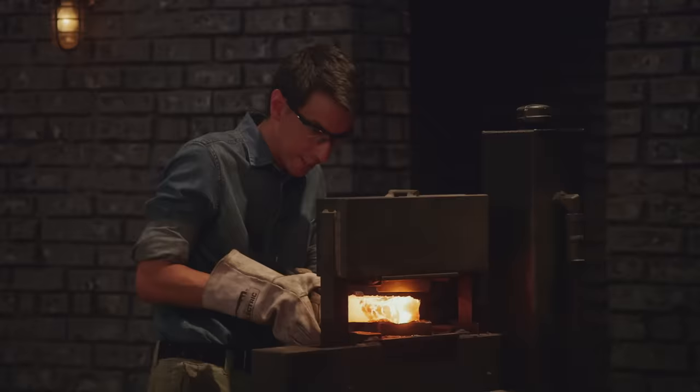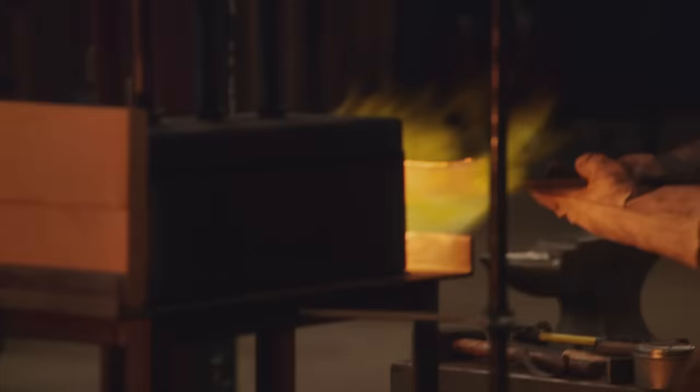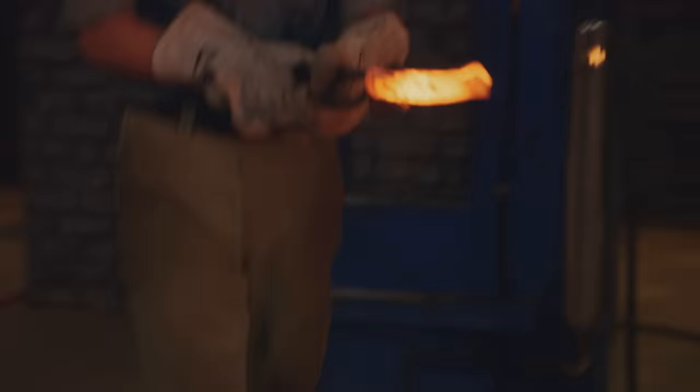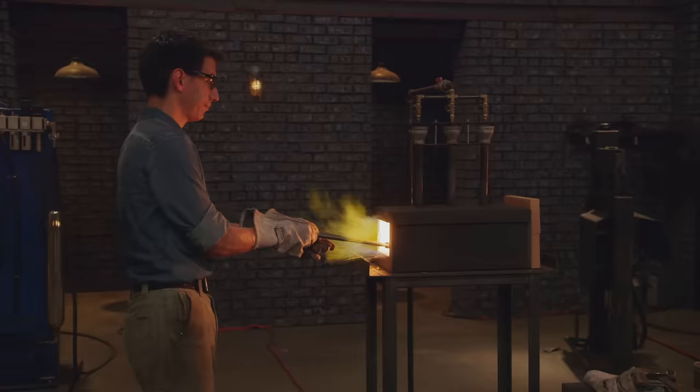Daniel starts to press the canister together and it just starts to fall apart. Oh my God — the entire top of the can just peeled off. He's panicking. He shoves that lidless canister back into the forge. From what the observers know, with canister Damascus you usually want to take the canister off anyway — so one less step. If Daniel can get some flux in there, he may have a shot at getting the material to stick. He's hoping to salvage something from it.